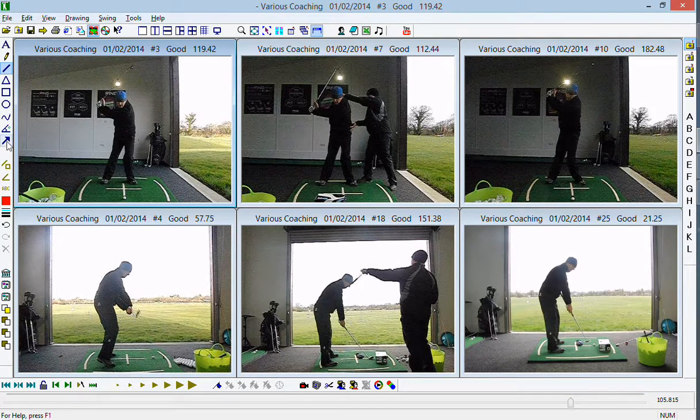What we're seeing here at the start of your session is a slight maintenance of the forward bend that you had at address - you do get rid of it, but not as much as we'd like. The reason you look stacked over the top of the golf ball is because you've cheated a little bit - you've kept the upper centre over the ball, but that is because the lower body has slid towards the target, so there's that sort of sagging of the hips.